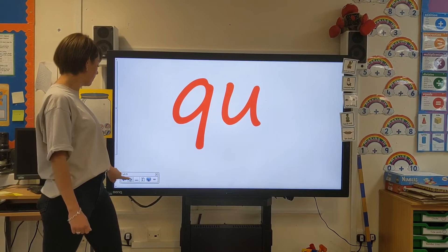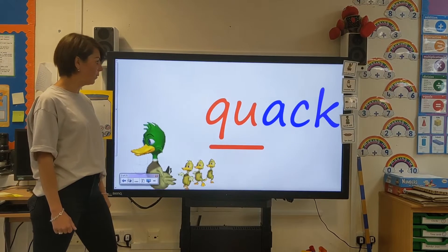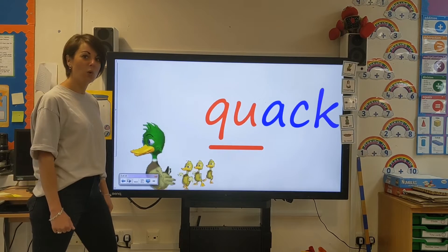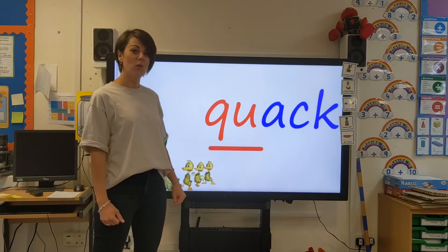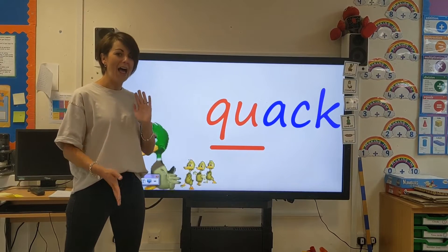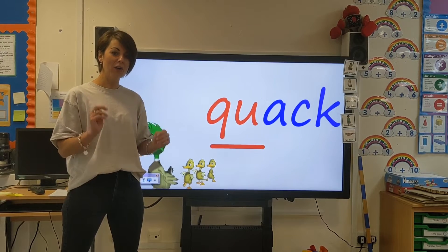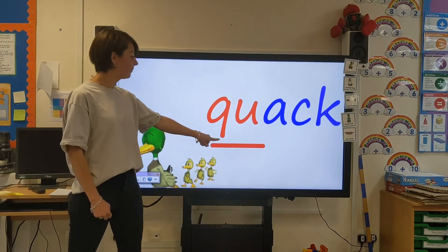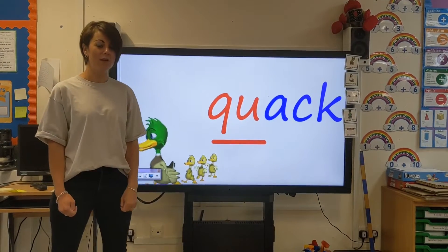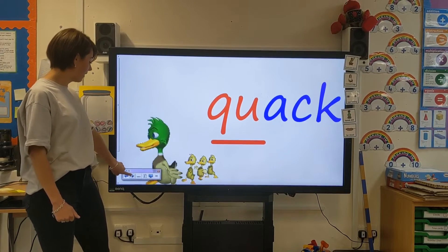It has a QU sound. Can you see these ducks here going for their walk? I wonder where they're off to — maybe they're off to find a new pond. And ducks like to quack, don't they? This says 'quack.' I'm going to use my robot arms to sound it out. Are you ready? QU, a, ck — quack. Your turn. QU, a, ck. Well done. Let's all have a go together. Ready? Quack, quack. Well done. I bet these ducks are quacking super loudly.